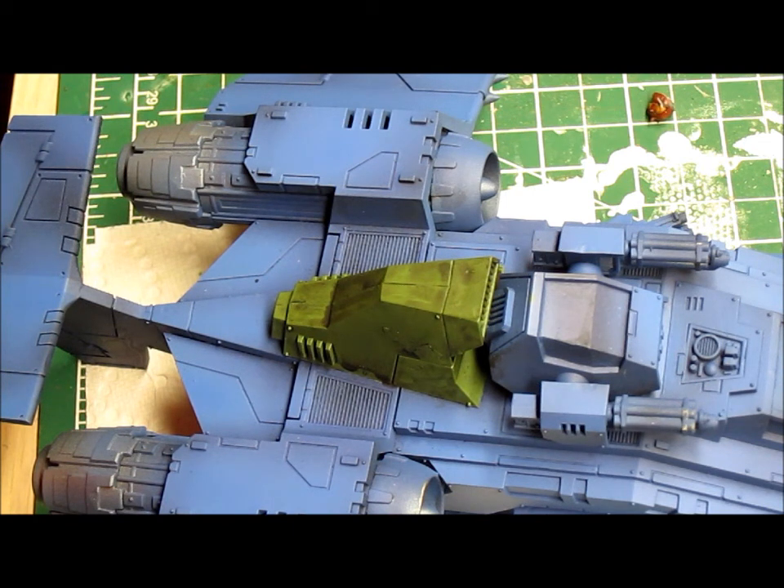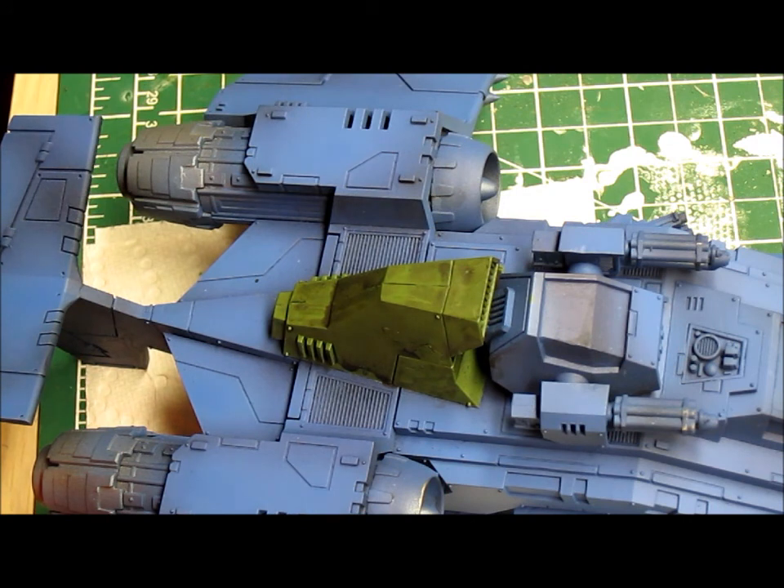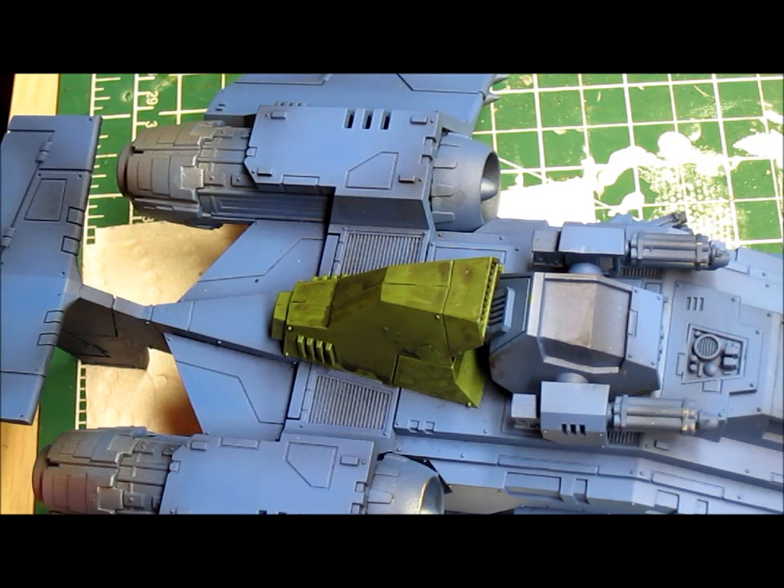Alright folks, I said I was going to do it. I've base coated the model with one of the older foundation paints — I believe it was Gnarloc Green. The new GW equivalent is Loren Forest, which pairs up with it very well. I've base coated that and then applied a Nuln Oil blackwash — or Badab Black, whichever one you use. Then I take goblin green and just start painting on random shapes.